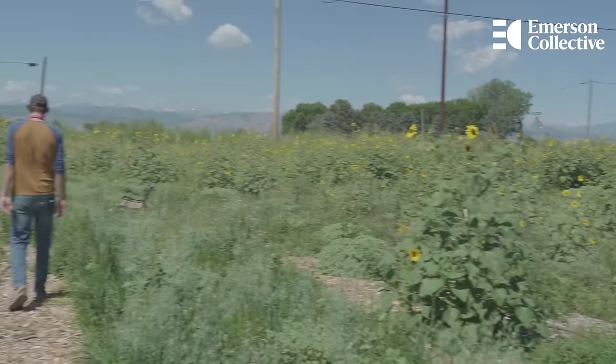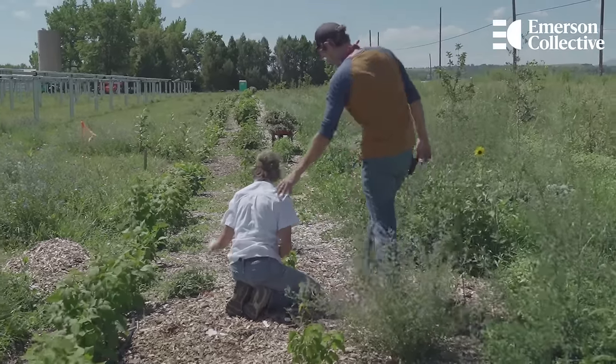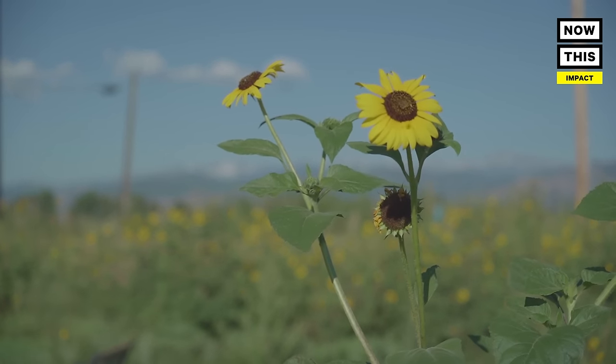Back in 2017, there was either the option of just continuing forward and not doing anything on our land, or trying to move forward to see if we could encourage change here in Boulder County.